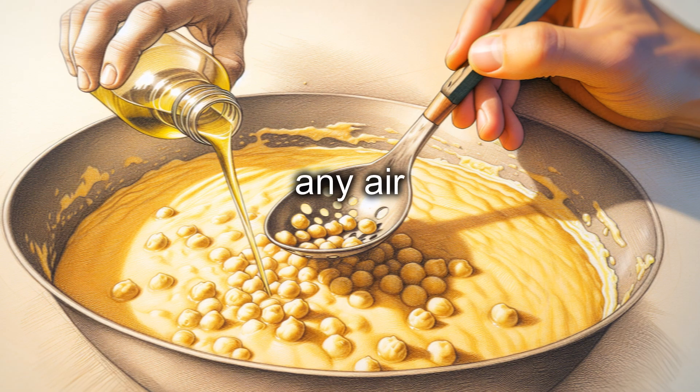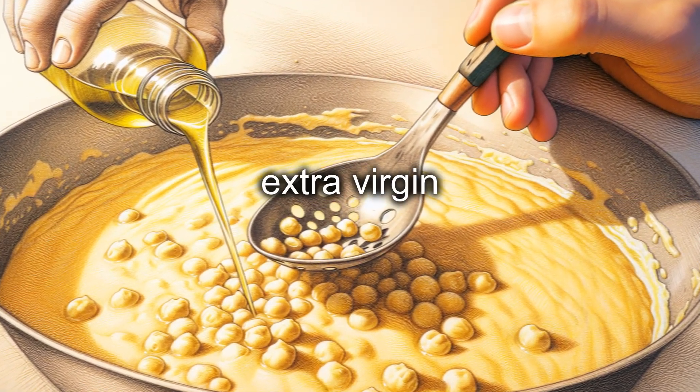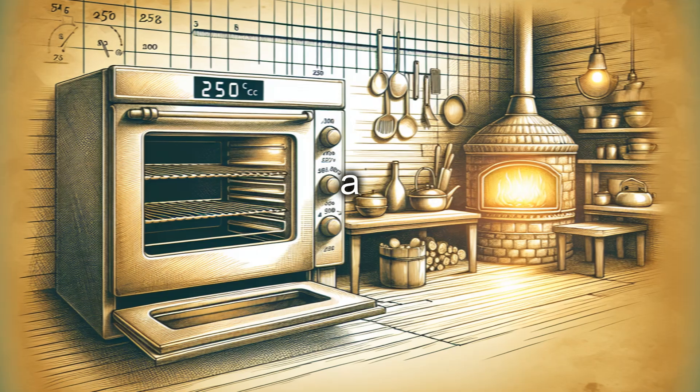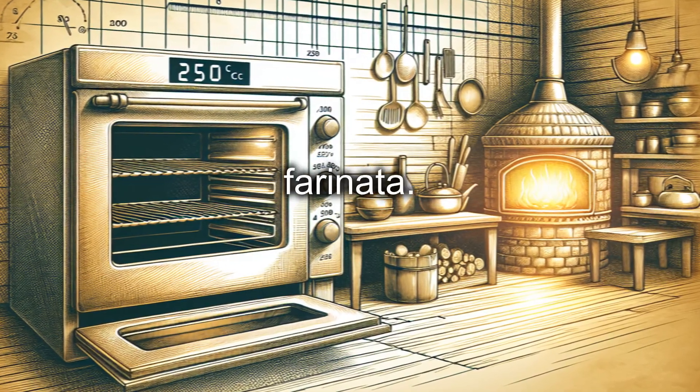After the resting time, remove any air bubbles from the surface of the batter with a slotted spoon. Add the extra virgin olive oil and mix well to combine. Preheat the oven to 250 degrees Celsius. If you have a wood-fired oven or grill function, use these options to achieve a crispier farinata.